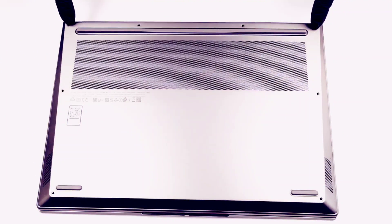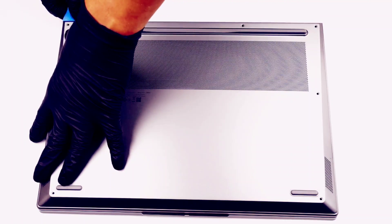Hello, this is Laptop Media, and today we will show you how to open the Lenovo ThinkBook 16P Gen 2 and what's inside of it.